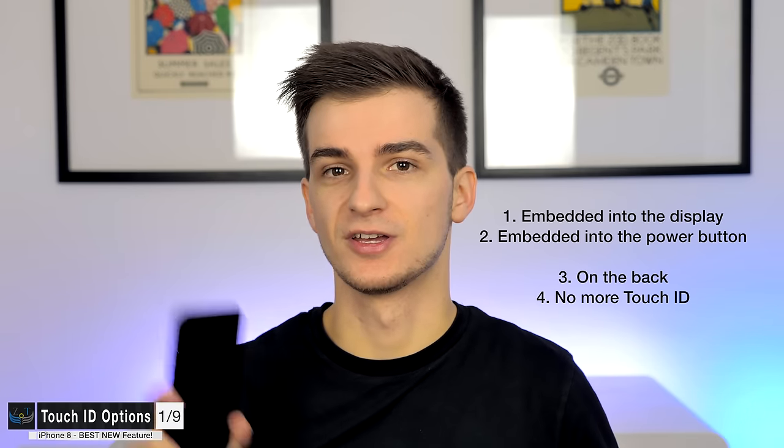Which option will it be? Unfortunately, quite a lot of recent reports say Apple won't be including Touch ID in the display assembly because Apple is struggling to produce enough display units. There are manufacturing issues with integrating Touch ID into the display assembly for the iPhone 8. So this option, even though it would be the coolest, is most likely not going to happen. However, option two — Touch ID in the port button — is actually pretty likely.